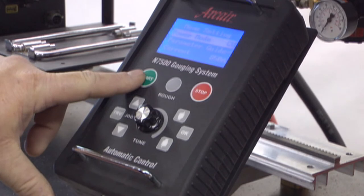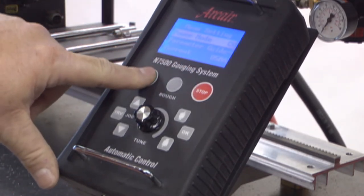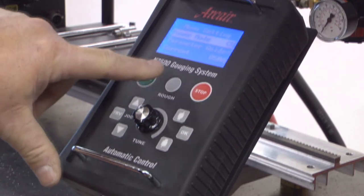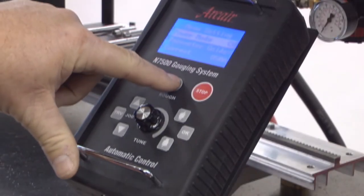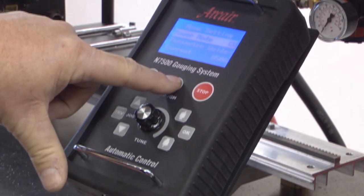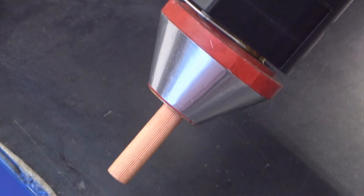Start button, stop button: press the start button to begin gouging; press the stop button and gouging stops. This is the rough machining button. Press this button to stall the electrode while maintaining current to the torch head. Release, and the electrode begins feeding.